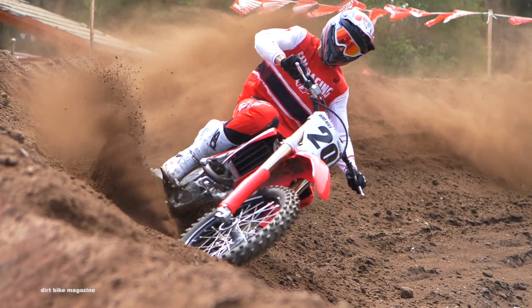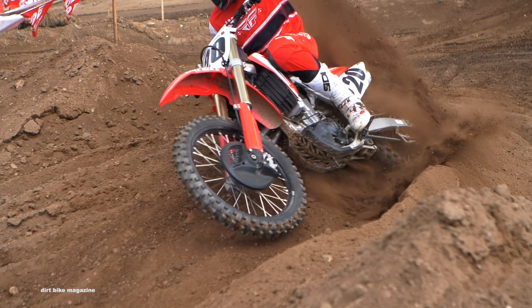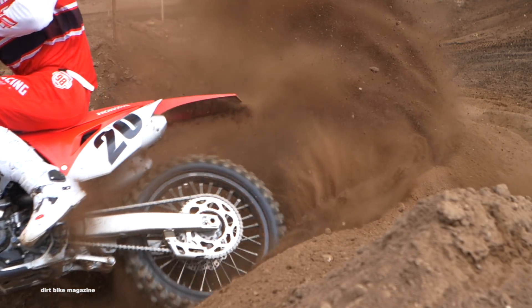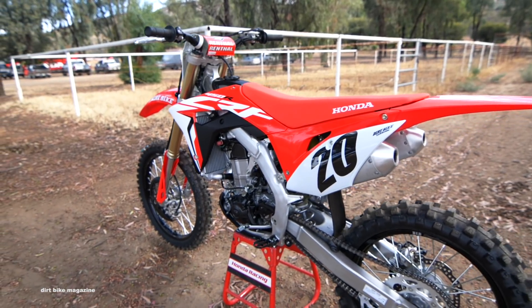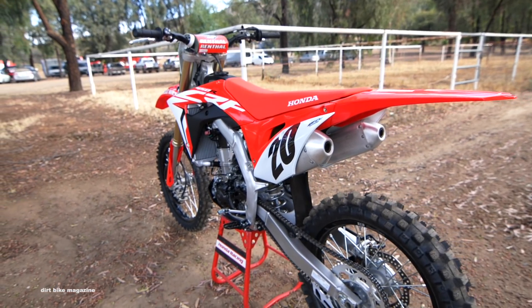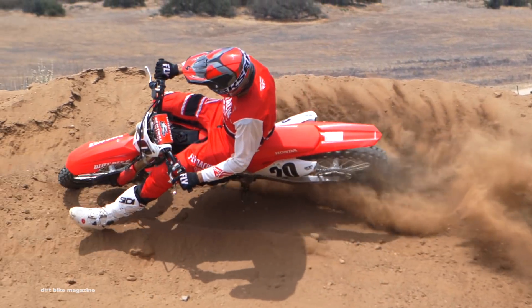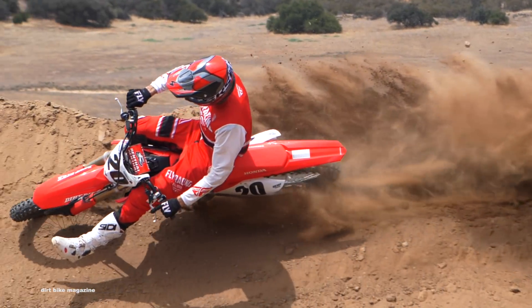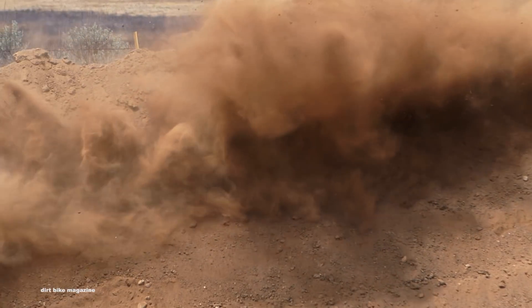We didn't get a lot of time with the launch control — it's actually kind of tough to understand since it's on the starter button now, so there will be more on that. The one thing that really surprised us about this year's motorcycle is the clutch. We've been complaining about the Honda clutch since around 2009, and it hasn't really gotten any better. There's still a lack of feel. You don't have to use it as much anymore because the bike has a little more power, but it's still definitely a weak point for this motorcycle.